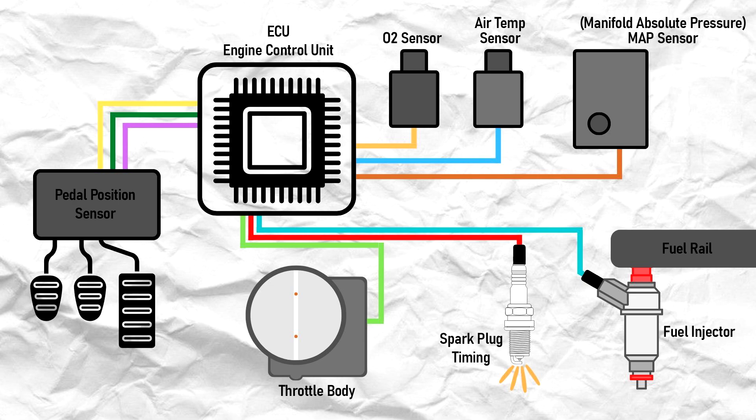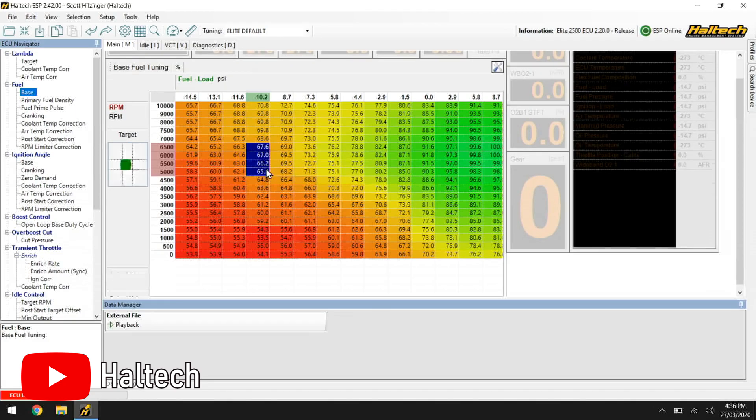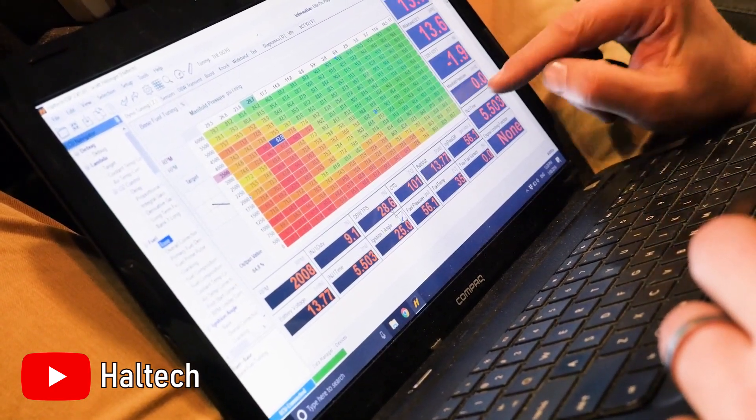It does this by using a lookup table, which is essentially an array of data arranged in a table that maps an input value to a corresponding output value. For example, if the input is 10 pounds of boost, the output will be to inject a specific amount of fuel for a given RPM. These lookup tables, or maps, are what basically determine how your engine will run and is the main thing tuners will try to manipulate in order to extract the best performance out of your vehicle. I am massively oversimplifying — it's so much more complicated than that, but that's generally how an ECU works.